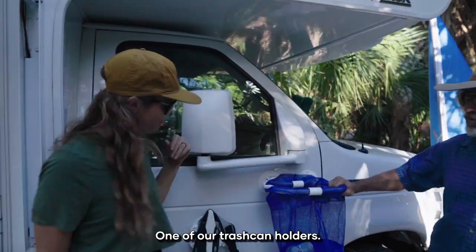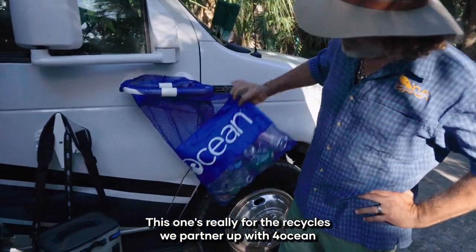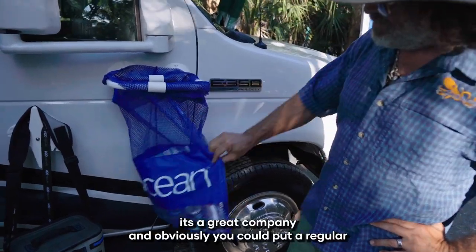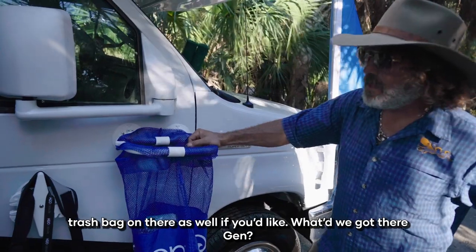One of our trash can holders — this one's really for recycling. We partner up with Four Oceans, which is a great company, and obviously you can put a regular trash bag on there as well if you'd like.